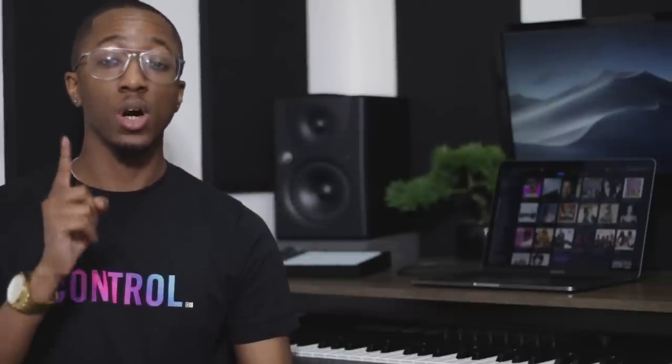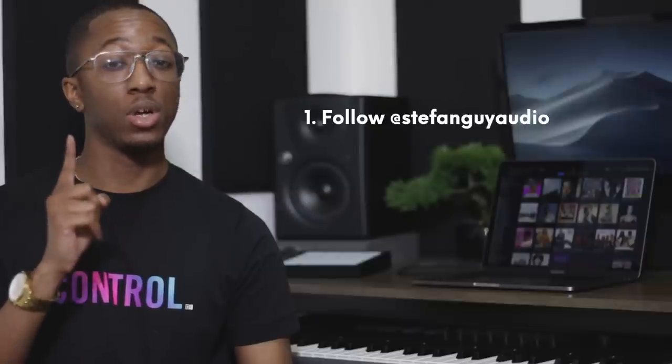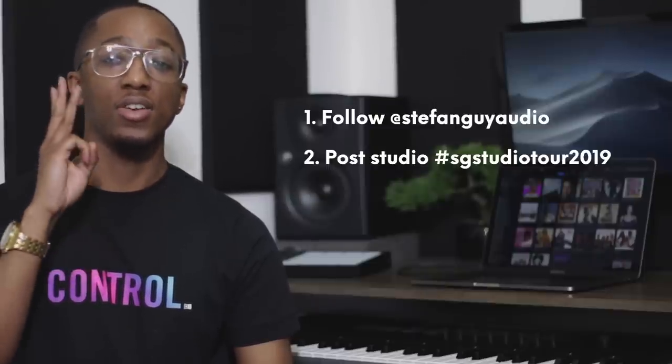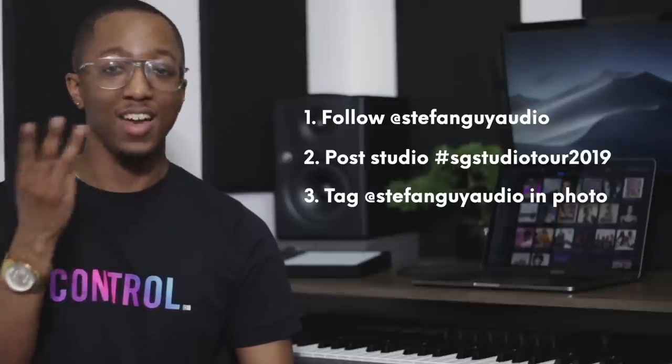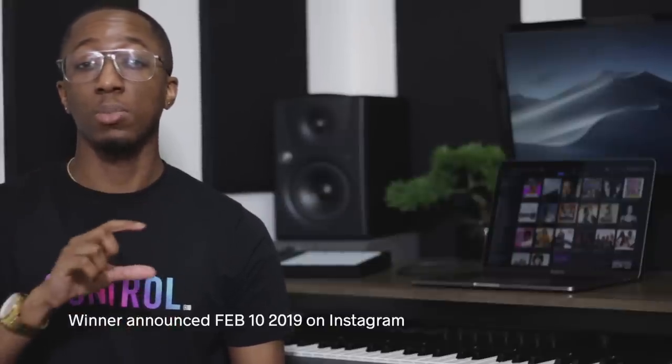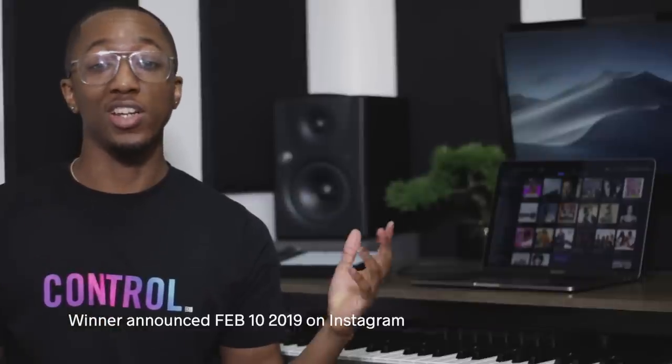Before we jump onto the next piece of gear, I just wanted to quickly tell you about the competition and how you can enter and win. It's super simple: all you have to do is, one, follow me on Instagram at StefanGuyAudio; two, take a photo of your home studio with the hashtag SGStudioTour2019; and three, tag me in the photo again at StefanGuyAudio. The winner will be chosen at random, so it's not a competition on whose studio looks the best. I know everybody's at different stages and I don't think that would be fair. However, never despise humble beginnings — I started on a Yamaha DJX and that was my home studio. Use what you have, and I'd love to see what you're using. For more information about the competition, please check the description below. There are also going to be a few rules down there to make sure that no one is cheating.